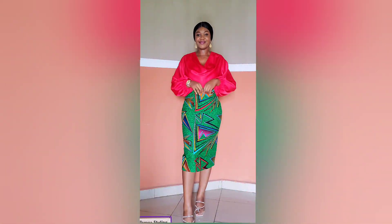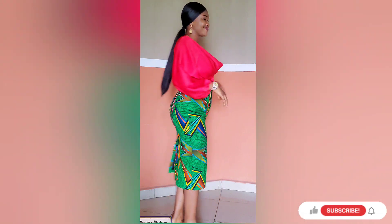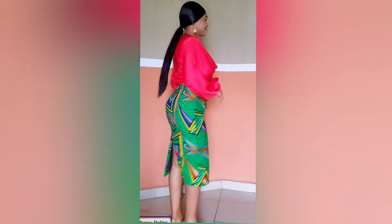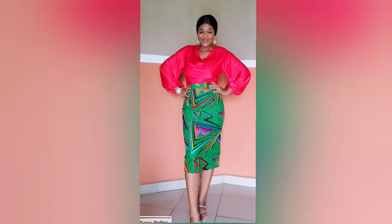This is the final look of the skirt. I also have a detailed tutorial on how I made this beautiful cowl top — I'll be linking it in the description box, so do check it out. Thank you guys so much for watching. Please don't forget to like, comment, and subscribe. See you in my next video, bye!